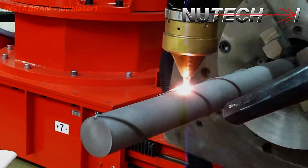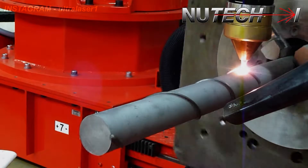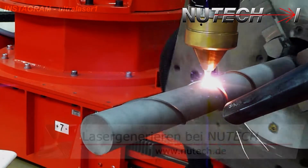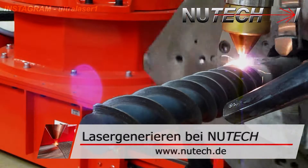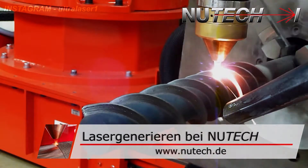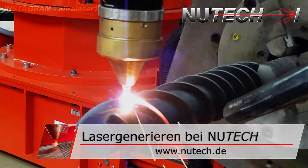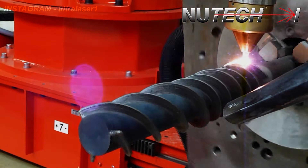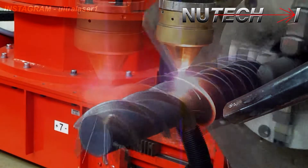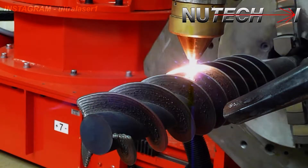Now, why should you choose laser cladding from a variety of different processes? Because you can treat internal diameter surfaces, you can work with various materials, and with the new development of high power and high speed, you can even do additive manufacturing by this laser cladding process.